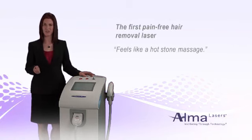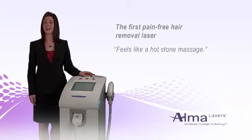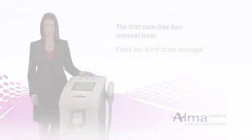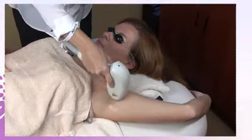The comprehensive coverage means smooth legs, arms, backs, and faces for all your patients without the pain. In fact, patients have even compared the experience to a soothing hot stone massage. Let's take a look at how this pain-free laser hair removal system works.